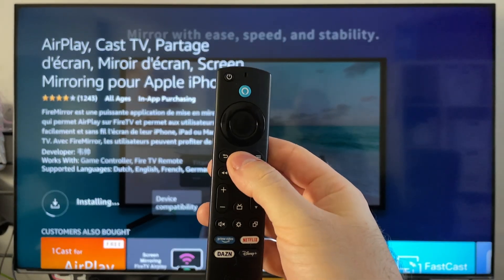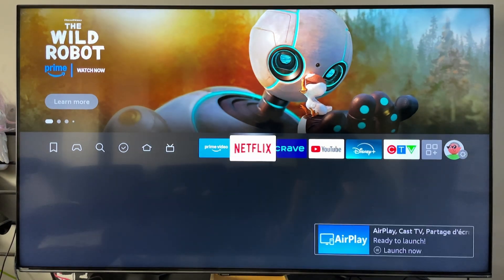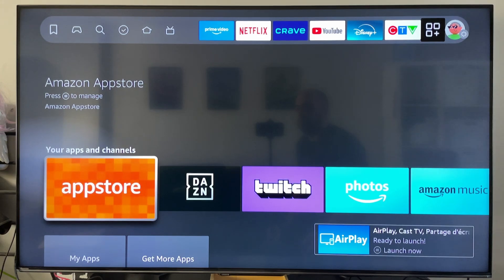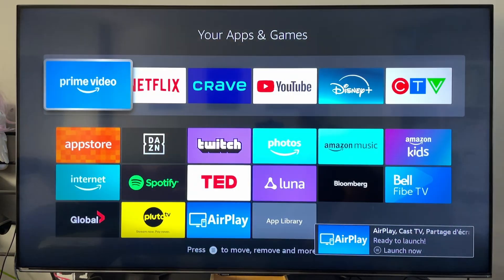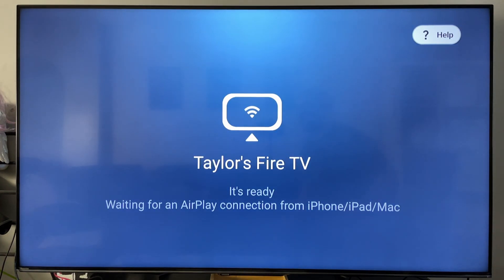Now in the meantime, you can press the home button on your remote, then we're going to navigate over to apps again, and we're going to be scrolling down past the app store and go to my apps. Now here's where you should be able to see the AirPlay app once it's finished installing, so you can open this up.